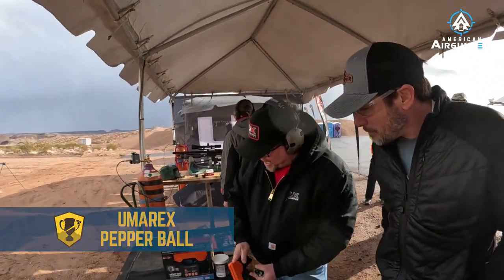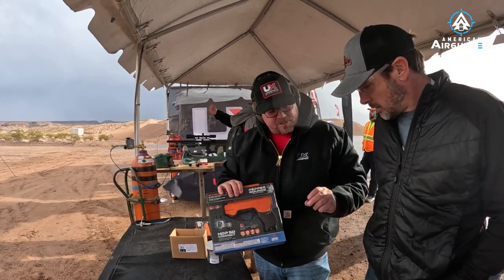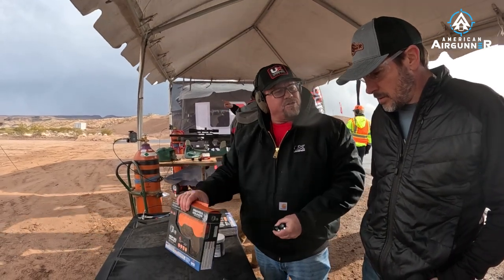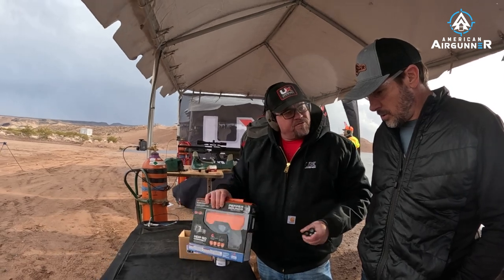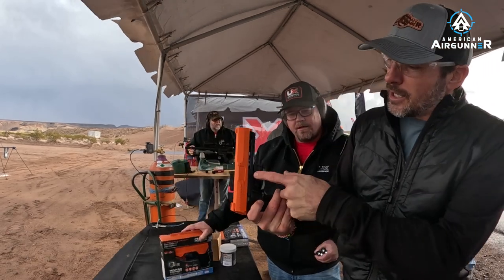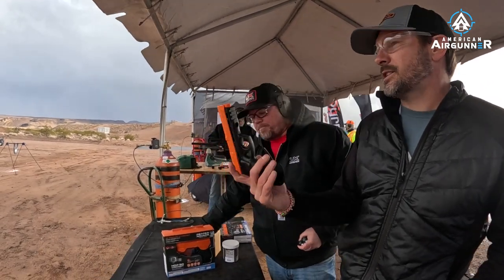Now, from the 'Prepared to Protect' line, we've got these pepper ball guns. They come with practice balls so you can practice shooting them. There's one that shoots six and one that shoots four — one's compact and one's full size, kind of like going from a Glock 19 to a slightly smaller version. Here you can see the practice balls.